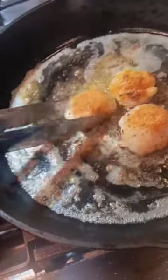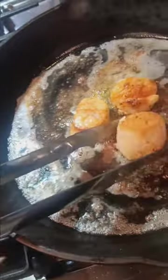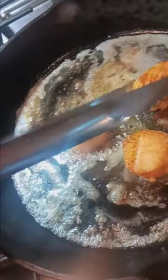All right, it's been about three minutes. I'm gonna go ahead and flip them over here for about another three minutes. It usually depends on how hot your pan is.